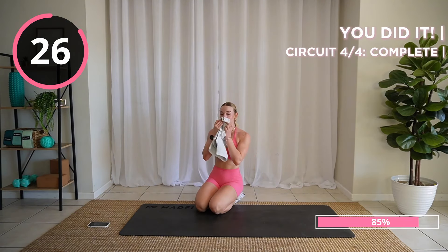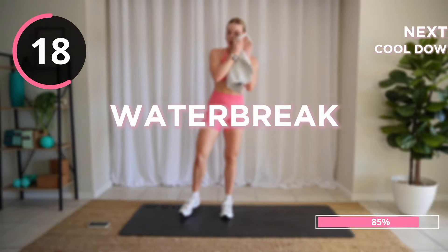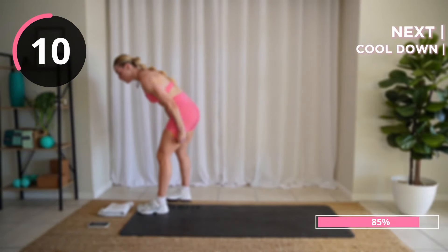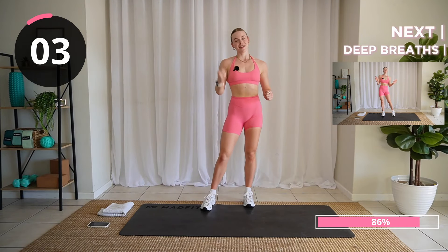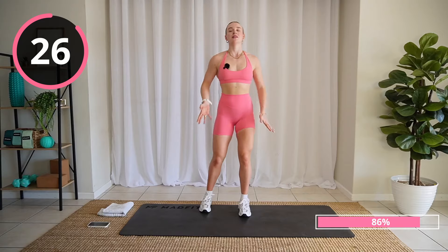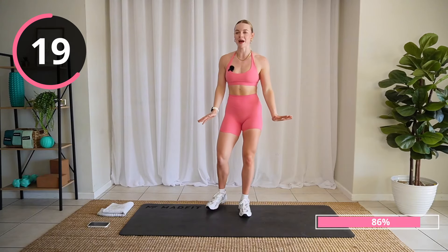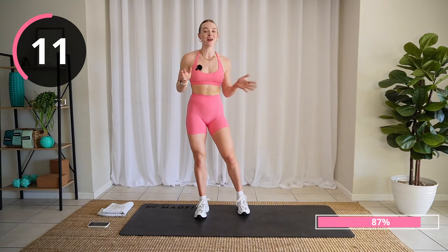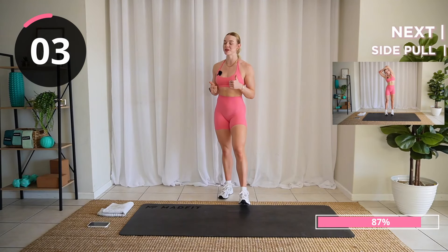Grab some water. I'm gonna meet you back here in 20 seconds for a cool-down. How are we feeling? That was so much fun, I hope you enjoyed it. Let's get you nice and cooled down — don't click away, this is just as important. Take some nice deep breaths, in through the nose, out through the mouth. I found that challenging, my body's feeling tired today. But if you did it, you're here with me — I'm so proud.